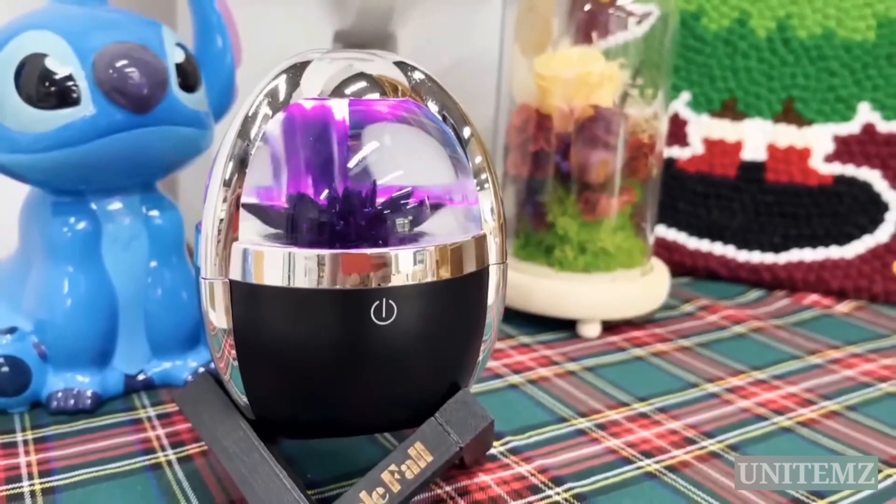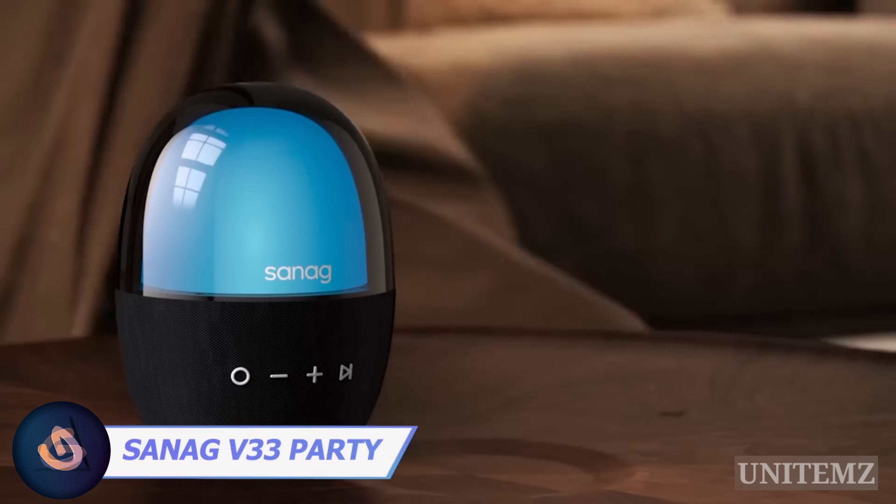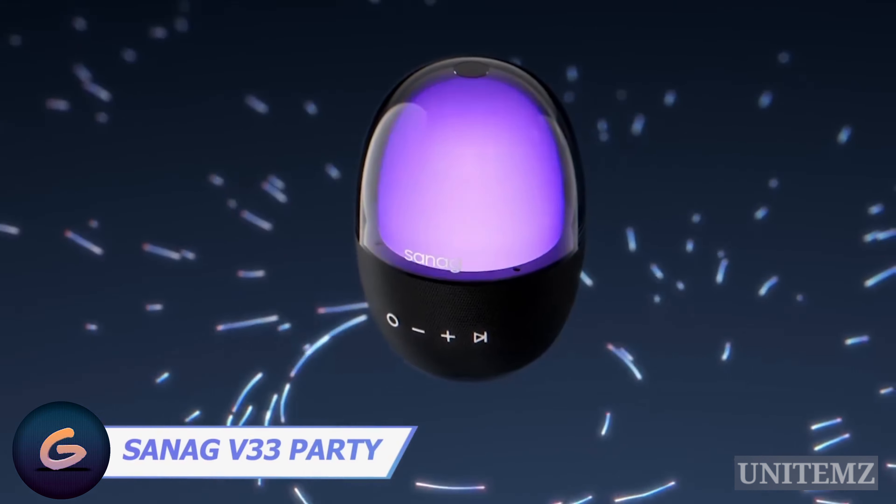This kit lets you dive into the details of the world. It features three interchangeable lens light modules and a handy phone mount. Simply attach the mount to your phone, choose your magnification — 100 times, 150 times, or 200 times — and you're ready to make macro pics and videos.